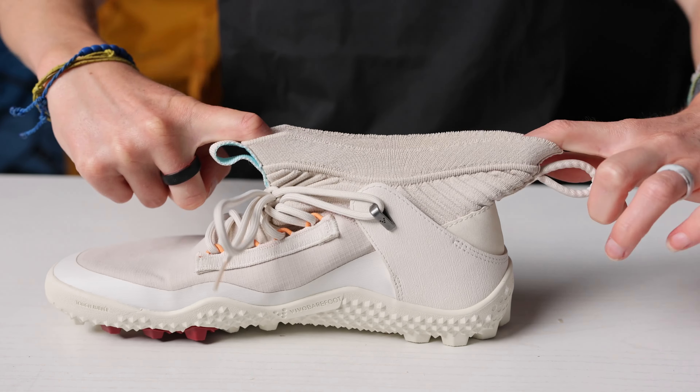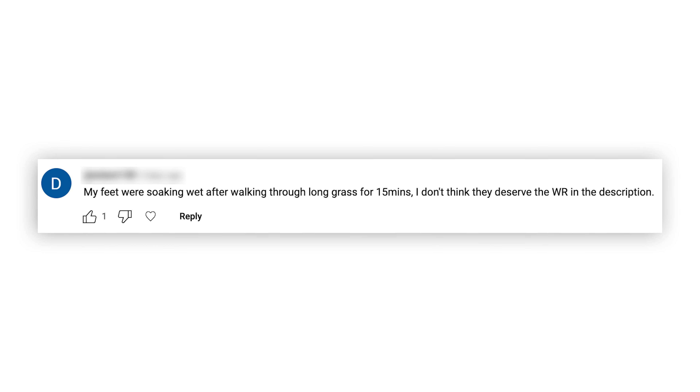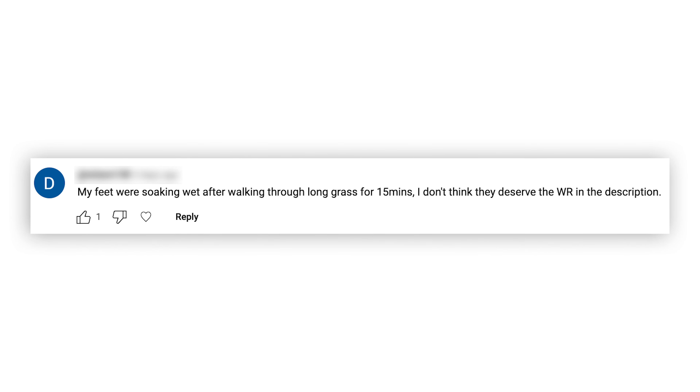Here's the thing. When we test gear here at TerraDrift — in this case, boots — we're not just throwing them on, walking down the sidewalk, and calling it a day. We do multi-day trail testing on a variety of terrains. With the MagnaLight boots, we went on both day hikes and multi-day backpacking trips to see how they held up. And if you watched the original review, link in the description, you know that we gave them a pretty solid review.